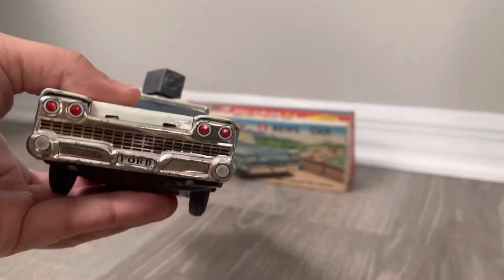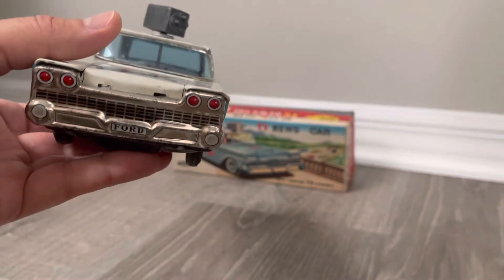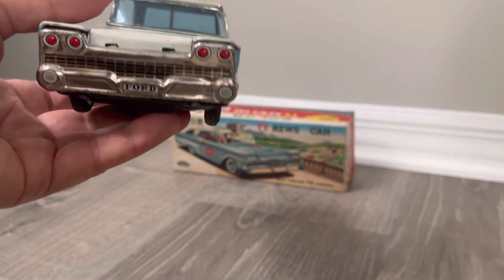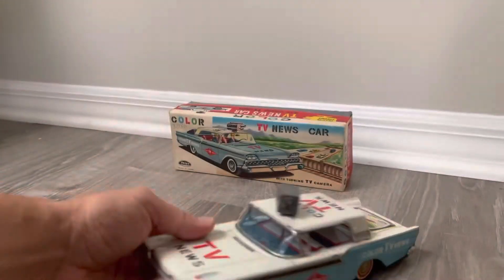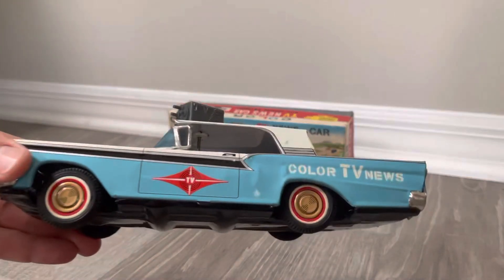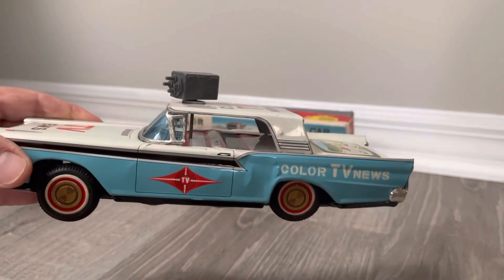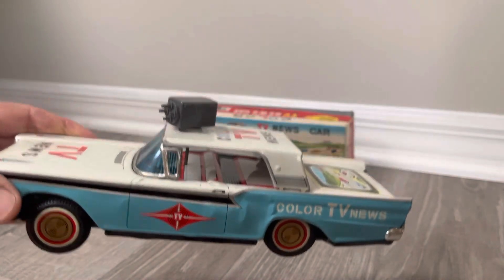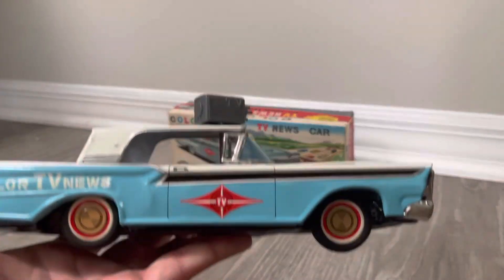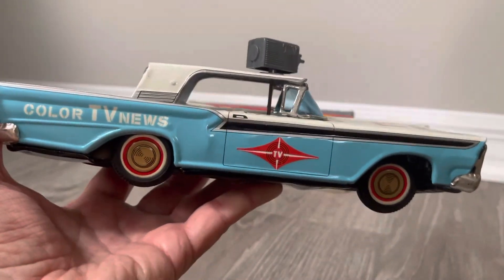If you look at the front it says Ford, with four headlights, so I'm assuming it's kind of like a 1958-ish — almost like an Edsel. So we're looking at about 62 years old, approximately. It's in remarkable condition, and the vintage 50s color — the aqua blue two-tone with the white — that would look great today. They're making that Ford Bronco, and that's kind of an option, the two-tone.